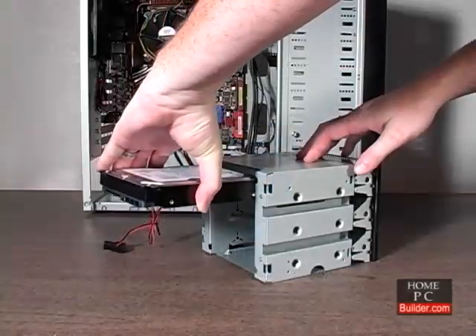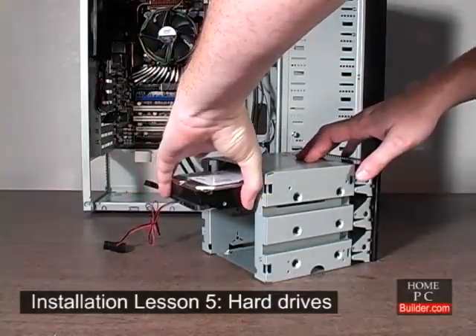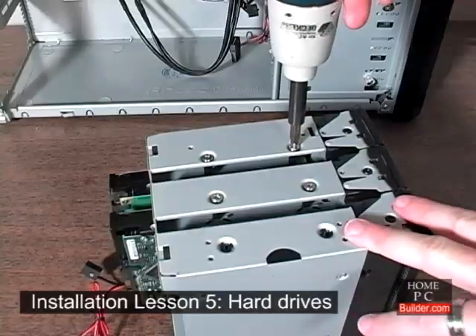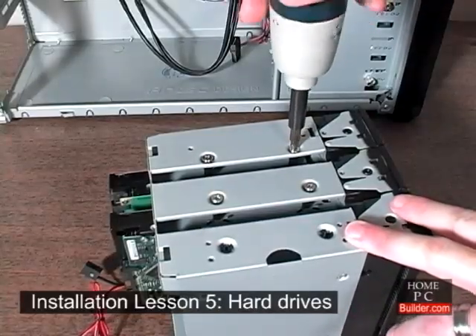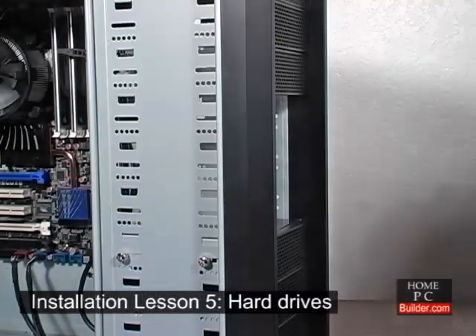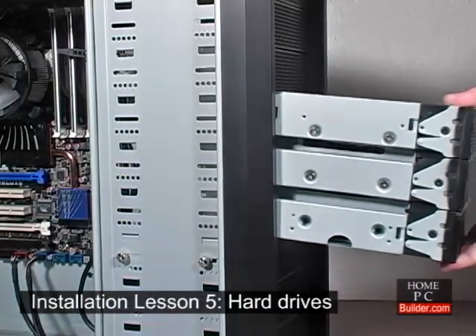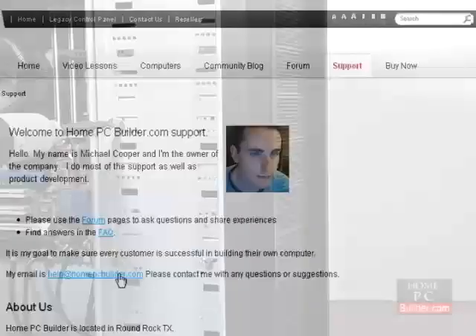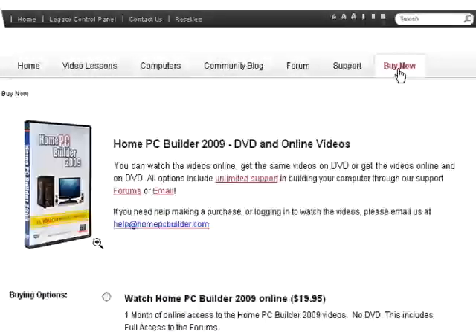From choosing the components, configuring and installing them into the case, to finishing the installation, we are here to help you. There's no better way to learn than with our self-paced video lessons. You will save money building a custom computer, and as technology advances, you will have the knowledge to upgrade your PC to suit your changing needs. Click Buy Now at the top of any page to get started.